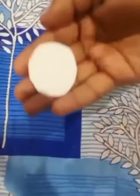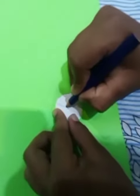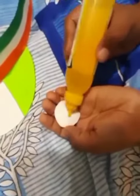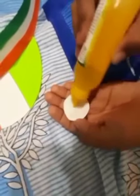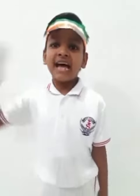We have cut this circle. Now we will draw it. I love my India — Jai Hind!